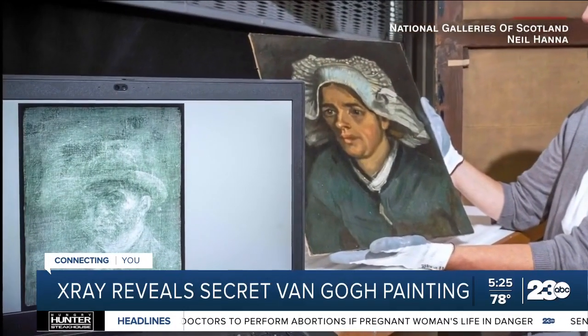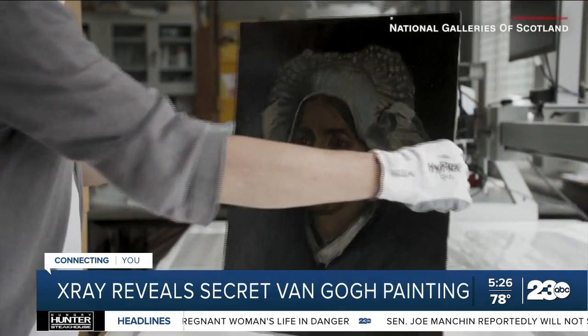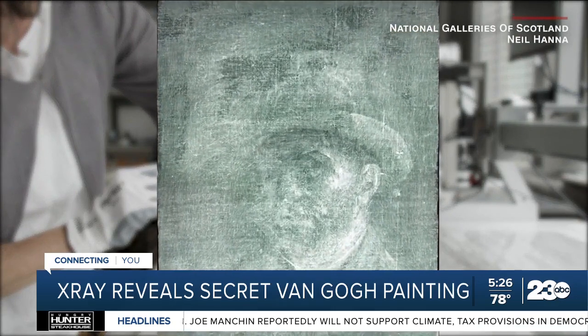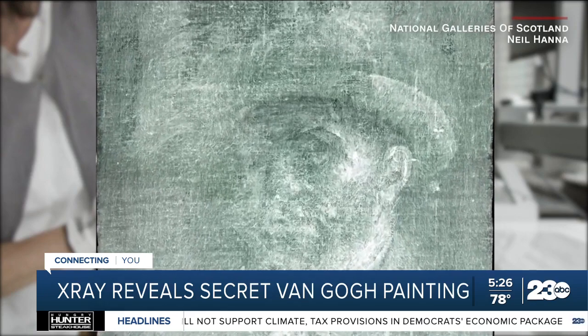An x-ray examination revealed a secret self-portrait of van Gogh hidden on the back of the painting's canvas. Art historians at the Royal Scottish Academy, where the discovery was made, say van Gogh was known to reuse canvases by flipping them over.